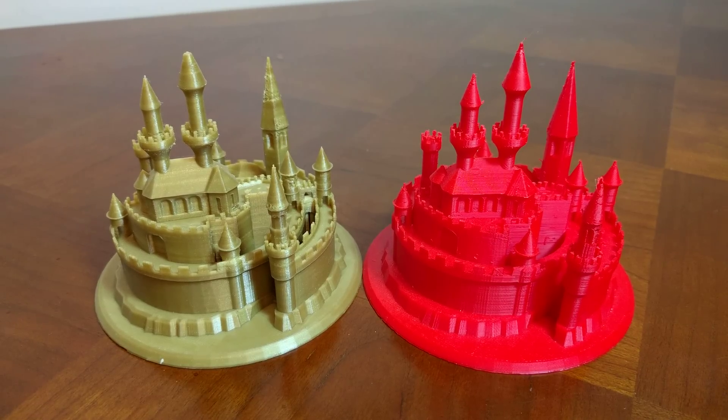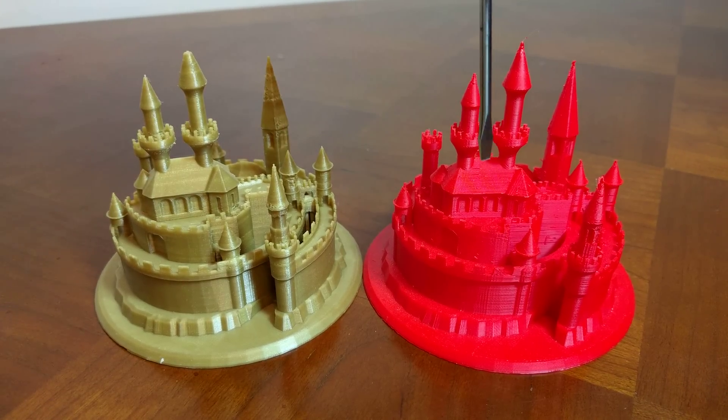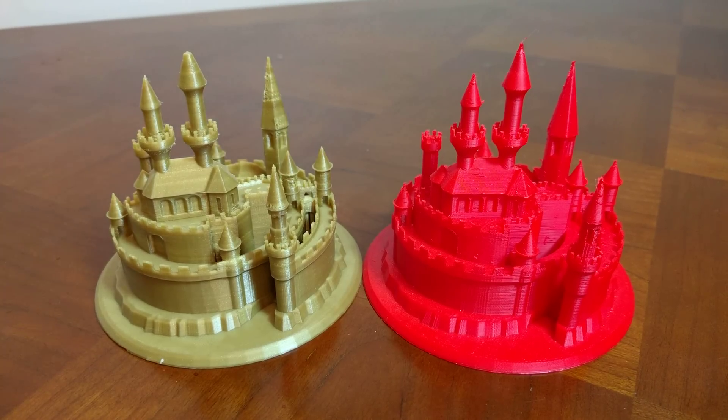Hey everybody, Mark here, and I want to do a quick print comparison between the Prusa i3 Mark II and the DaVinci Pro by XYZ Printing. Let's begin.